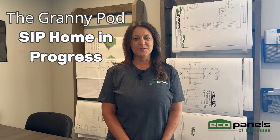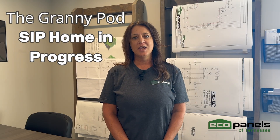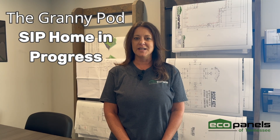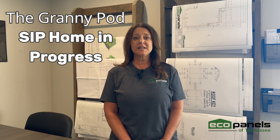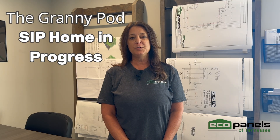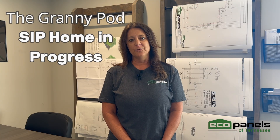Let's go out to the job site. Hello, this is KP from EcoPanels. We are here at the shop today, headed to the job site in Jamestown, Tennessee. When we get there, the installation team will be putting up the roof panels, but we will be including photos of the prior progress in this video. Let's go.